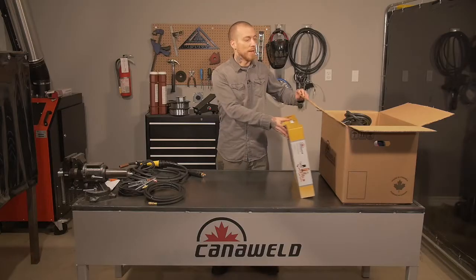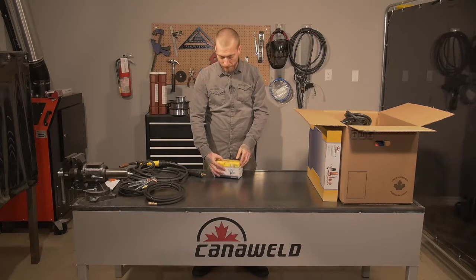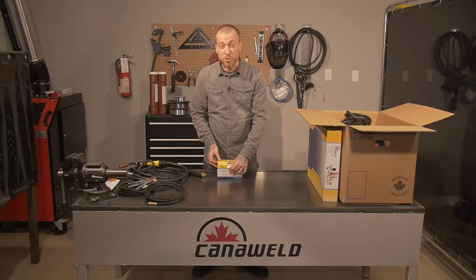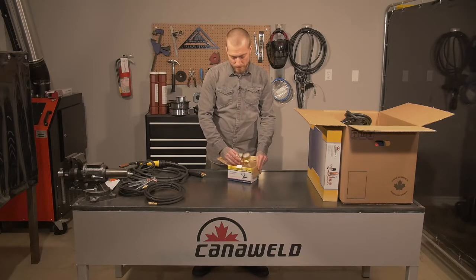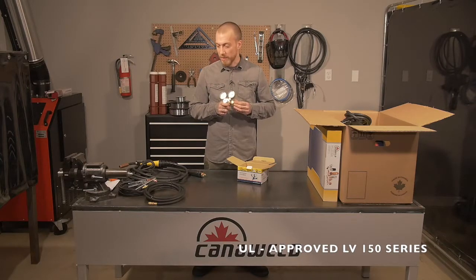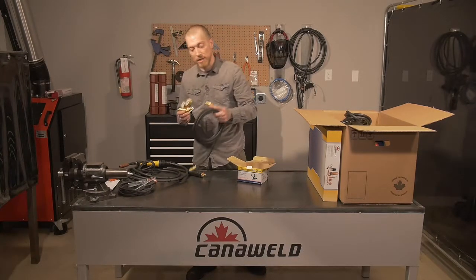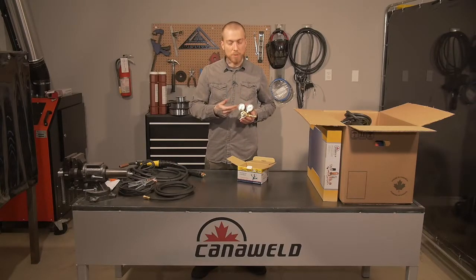Also included with this package, which is really nice, is a high-quality regulator. The regulator is going to be controlling the gas flow when you're doing your MIG welding. You're going to hook that up to the top of your bottle, hook this up to this end here, and you're going to be able to use the spindle in the front to control the gas flow for all the different purposes and functions that you may need.